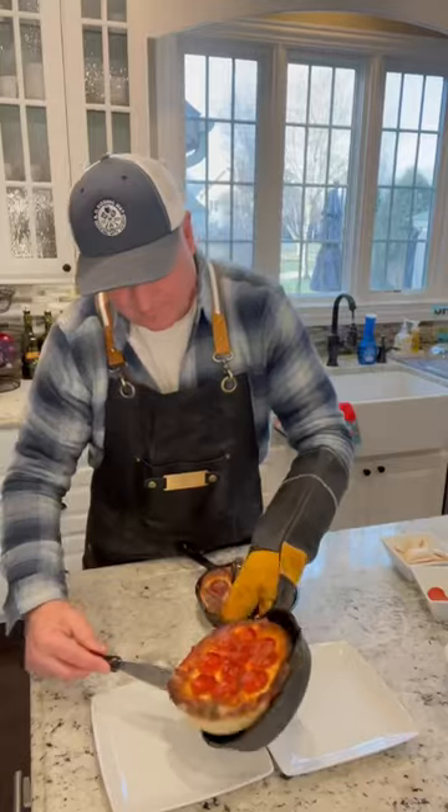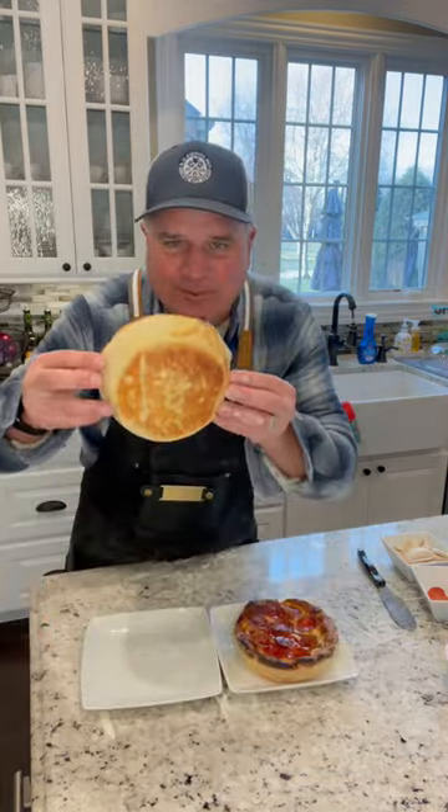Look how perfect these look. Check out the bottoms. Are you kidding me?